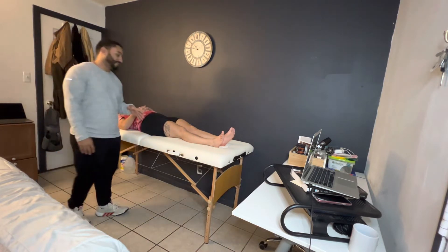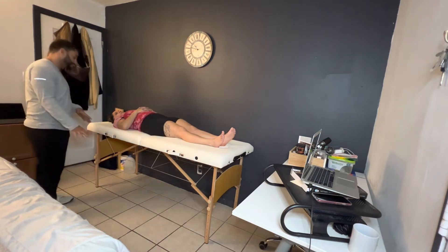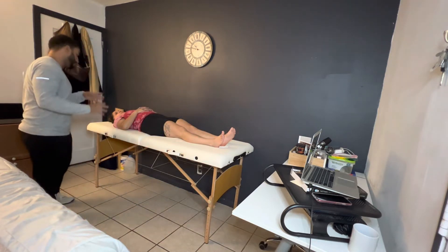Today we're going to go ahead and test your range of motion in your right knee — flexion and extension. We'll check out the left side just to make sure everything is good, but for the purpose of today we're going to go ahead and focus on the right leg.